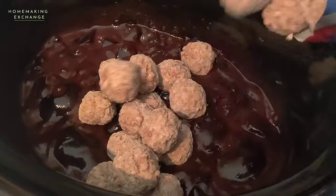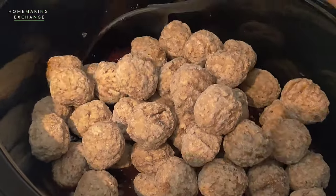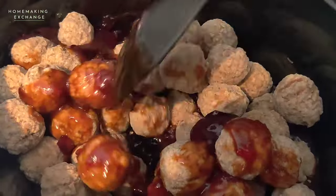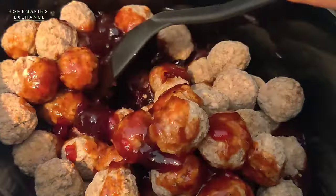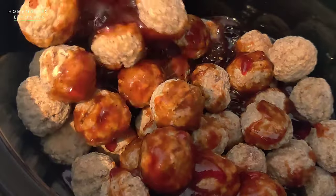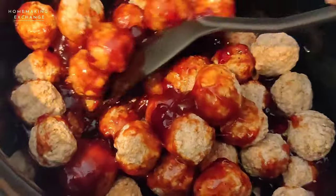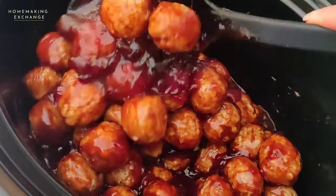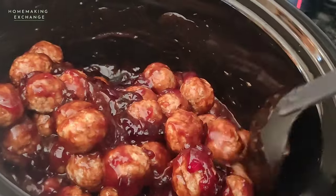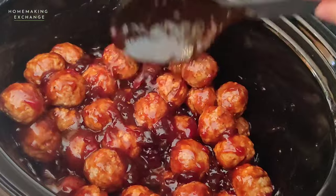Then pour your frozen meatballs right on top and mix these up. You want to make sure that the sauce is coating all the meatballs. Once they're coated, go ahead and press them down.